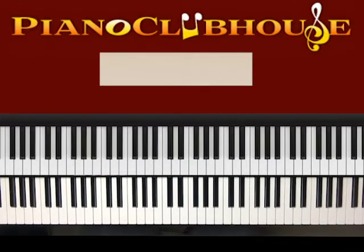So what I'm going to do is give you the key. The key is G minor. Let me give you that scale.